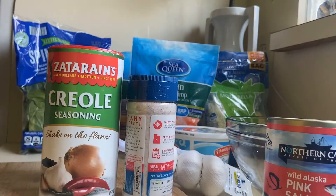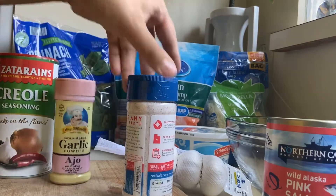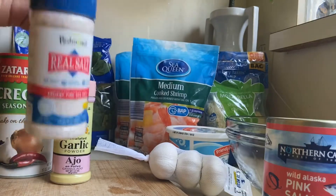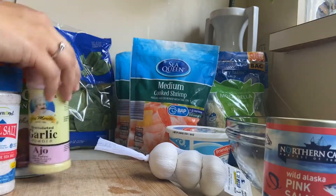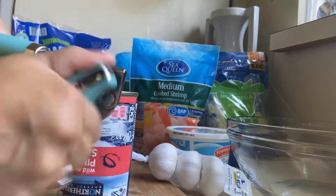For today's recipe, I'll be using creole seasoning to season my food, garlic powder — and garlic powder is very different from garlic salt, it's less salty — and some salt. If you don't have any of these seasonings, you can just use whatever you have in your pantry. I recommend a seafood seasoning.